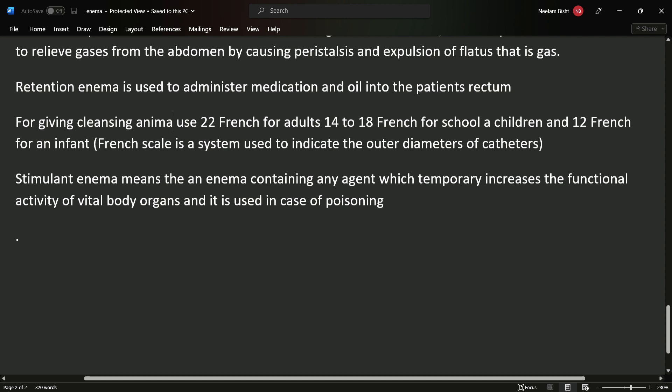Stimulant enema is a temporary agent that increases the functional activity of the vital organs of the body. It is mainly used in cases of poisoning.